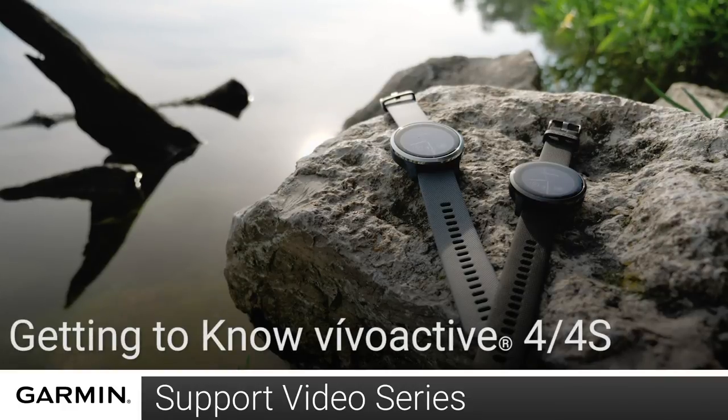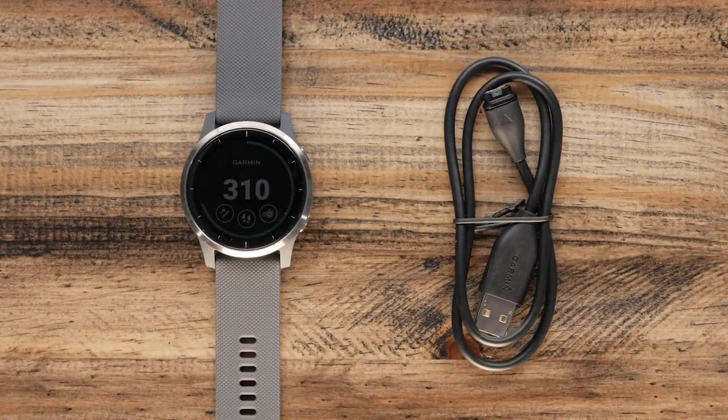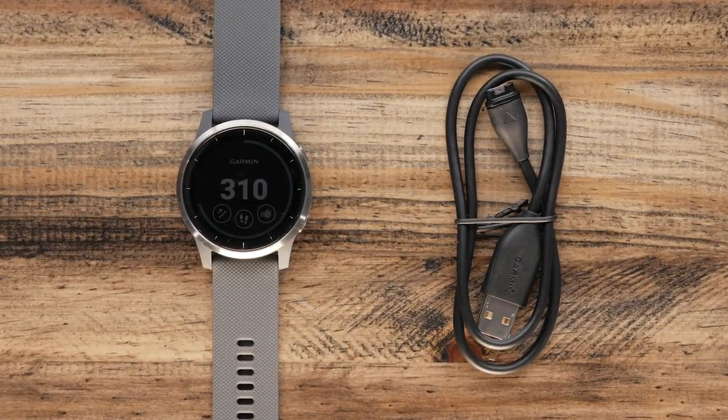Today, we're going to show you how to get started with your VivoActive 4 or 4S. For this video, we are going to take a look at the watch and the charging cable.